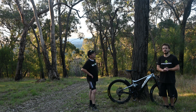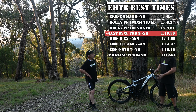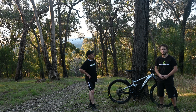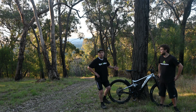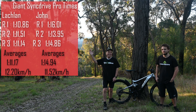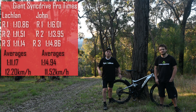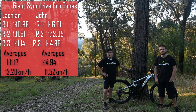Looking at our leaderboard, the Giant did pretty well — it posted a solid time up there between the Bosch and the Rocky Mountain, putting itself in the top end of the leaderboard. I was quite happy with it; the power was quite good, particularly low down when you're up at the steep section of the hill. It definitely had more power than I expected as you're getting up to the steeper part. You can also compare our averages from this bike against the other videos. Thanks for watching — remember to like and subscribe and we look forward to seeing you again soon.